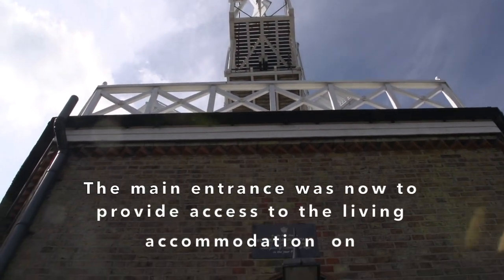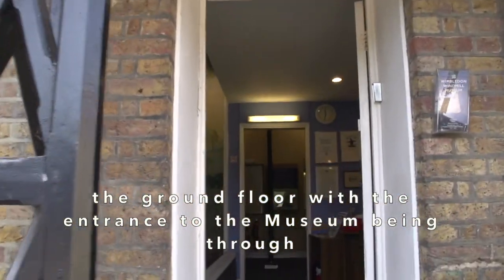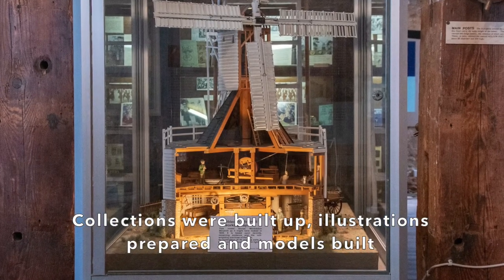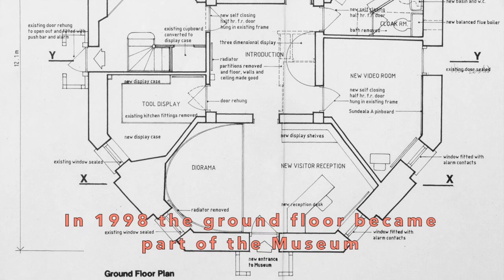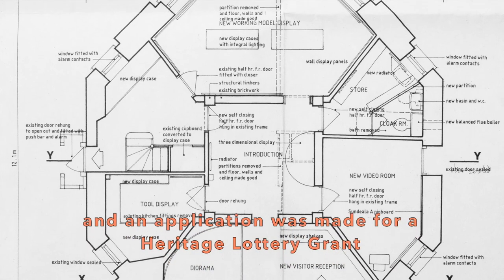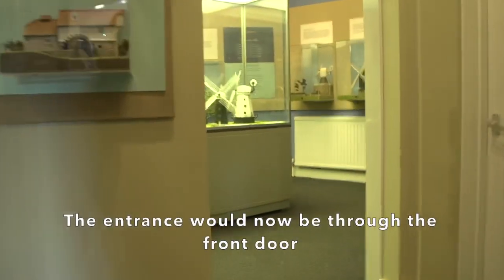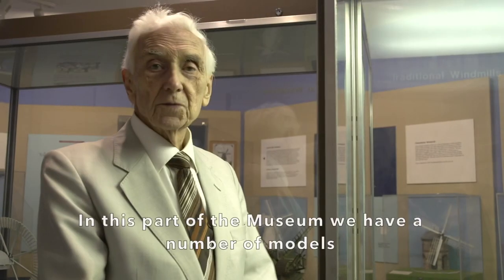The main entrance was now to provide access to the living accommodation on the ground floor, with the entrance of the museum being through a side door and a staircase leading to the centre of the first floor. Collections were built up, illustrations prepared, and models built. In 1998, the ground floor became part of the museum. The whole museum was redesigned and an application was made for a heritage lottery grant based on an estimated cost of £100,000. The entrance would now be through the front door, and the best use was made of the spaces available.